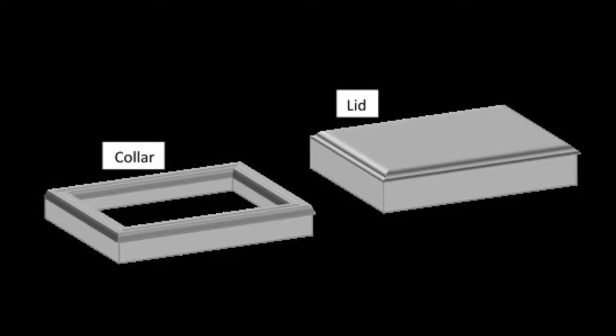Each chamber consists of two parts: a collar, which can be rectangular or cylindrical, and a lid, which is tightly fixed to the collar.